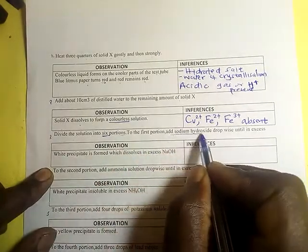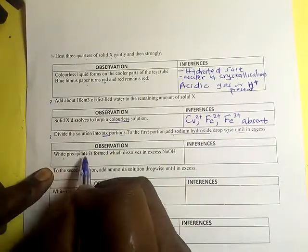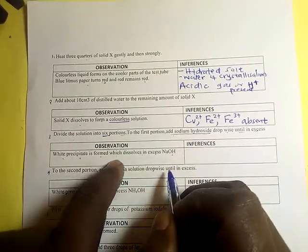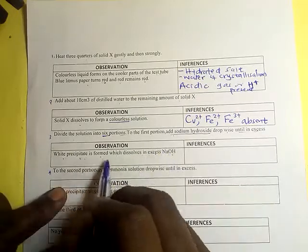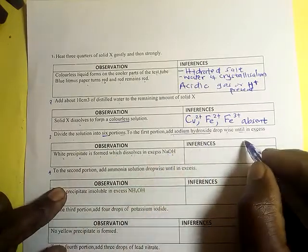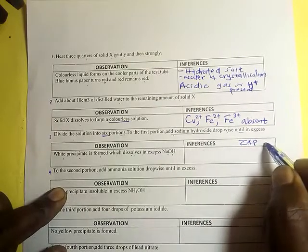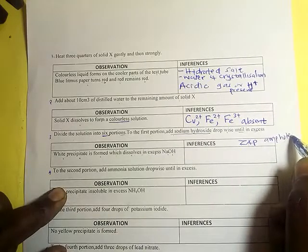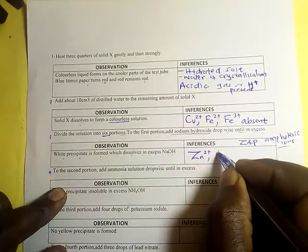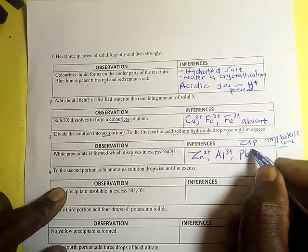Divide the solution into six portions. For the first portion, add sodium hydroxide dropwise until in excess. Observation: a white precipitate is formed which dissolves in excess sodium hydroxide. This confirms amphoteric ions — zinc(Zn²⁺), aluminium(Al³⁺), and lead(Pb²⁺) ions are present.